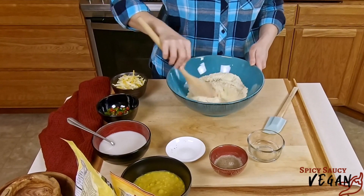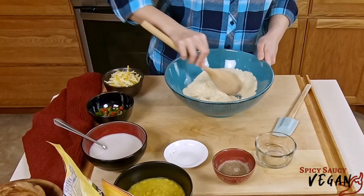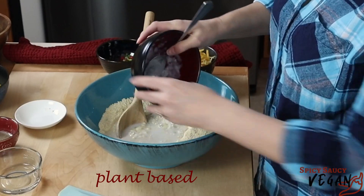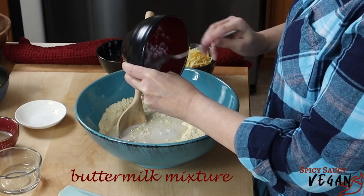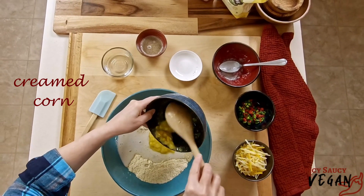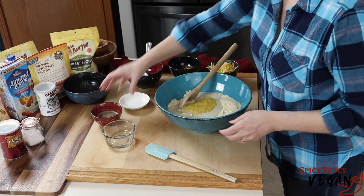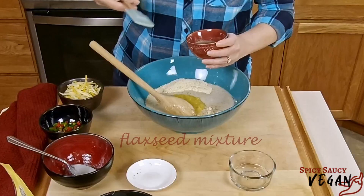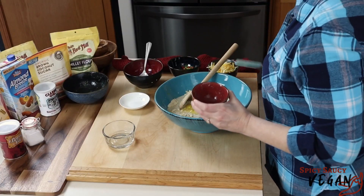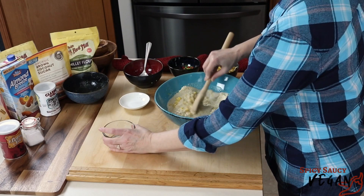I'm going to put it in a little bit. I can do it correctly. Boost the pepper and slow it down.